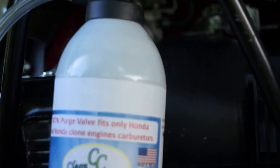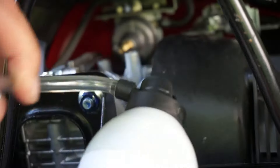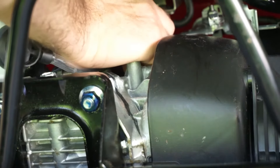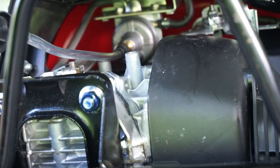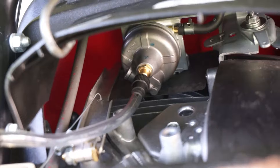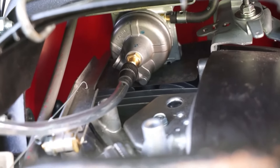We're going to take the GumBuster special hose that is going to attach to the carburetor bottom purge valve. With the hose attached to the bottom of the carburetor, we can actually fill up the carburetor now with the solvent from the spray can.